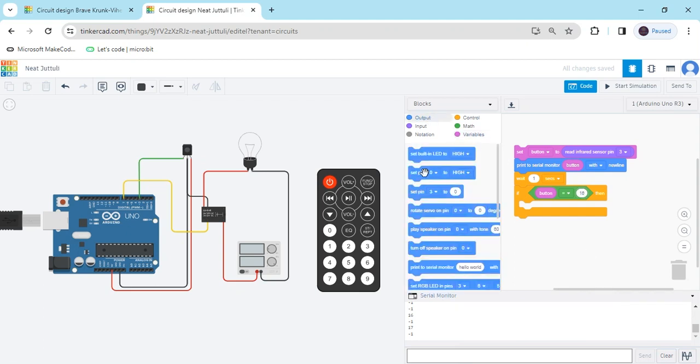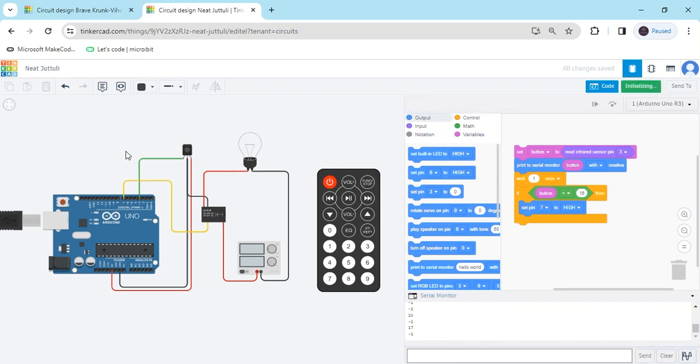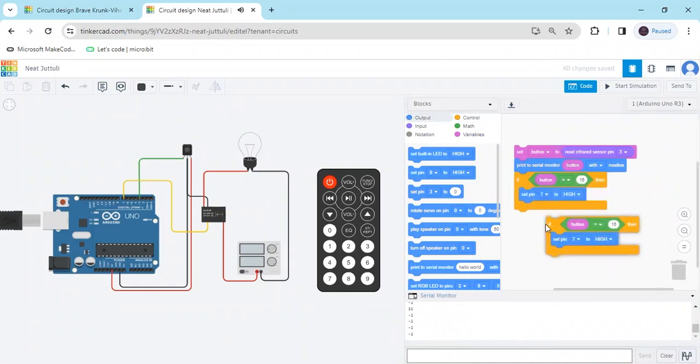Go to the output and take the set block — the bulb is connected to pin 7. When clicking the first button, set Arduino pin 7 to high. Also give the second value — delete the wait second, add wait one second, then right-click and duplicate this block. When clicking the second button the value is 17, so put 17 and the bulb will be off — put low.